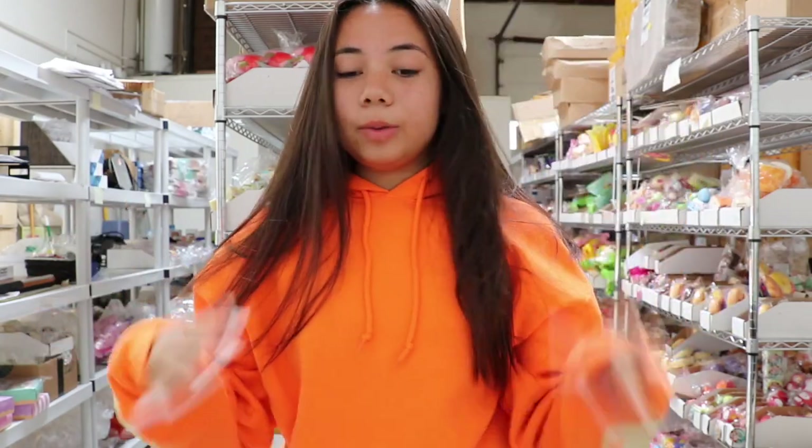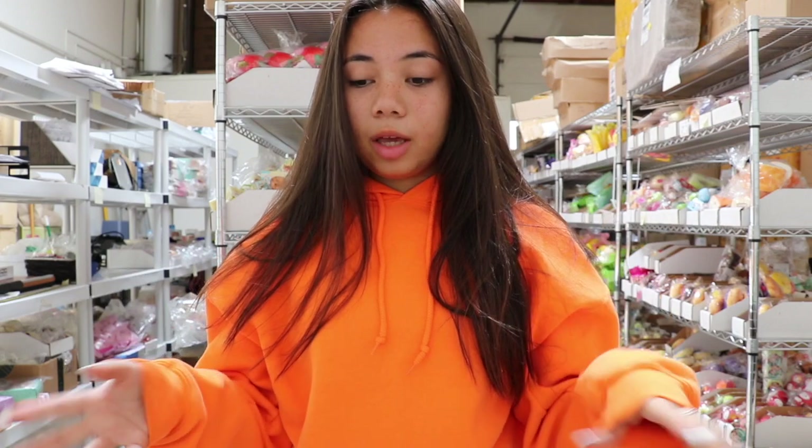Hey guys, it's me, Amanda here, and today I'm doing a shop update for you. I'm going to show you guys some of the new iBloom and Puni squishies we got in. These are all on my website — links will be down below — and let's get started.